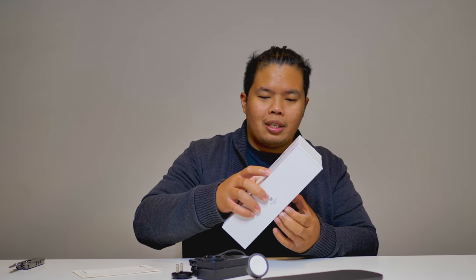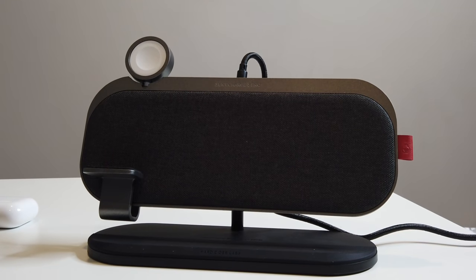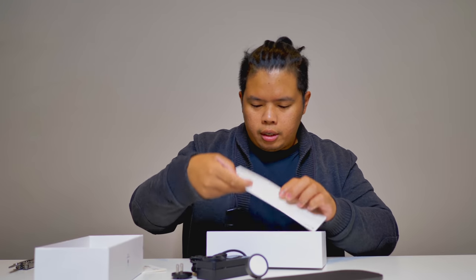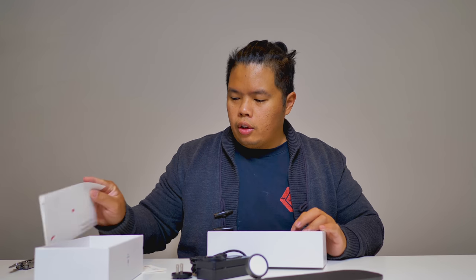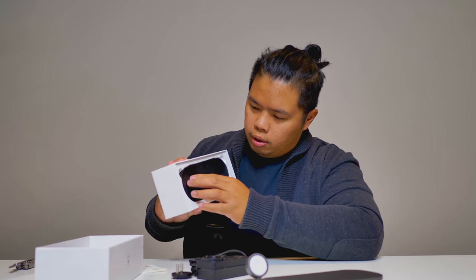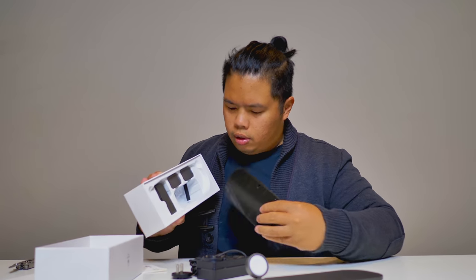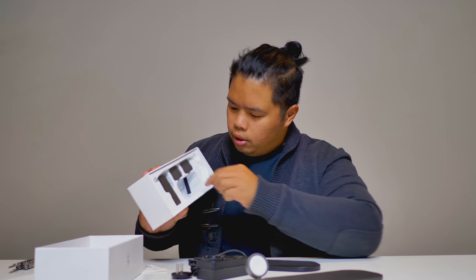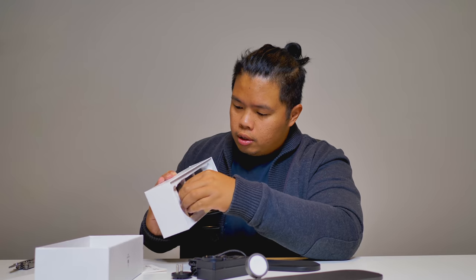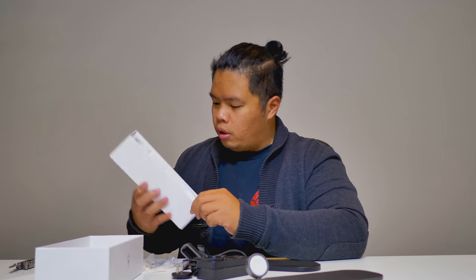Let's go ahead and open up the stand for this. Now the power supply is 64 watts, which is plenty for most devices. This is a stand kit — got a little literature there and a little stand kit with small stands like this.